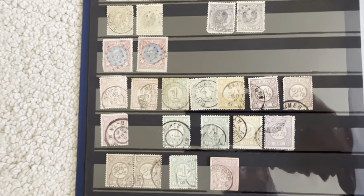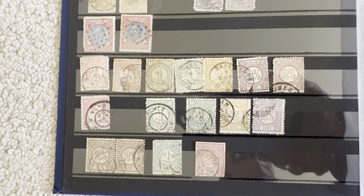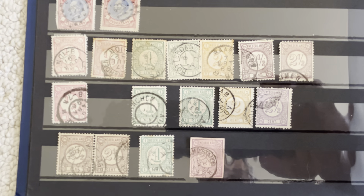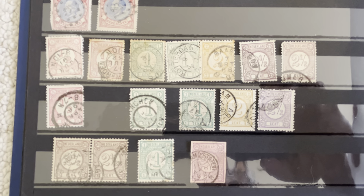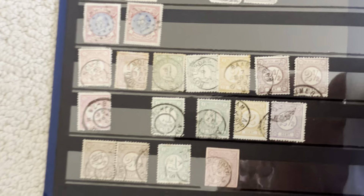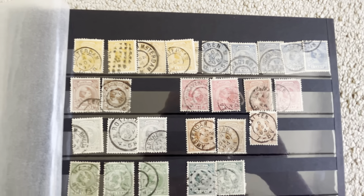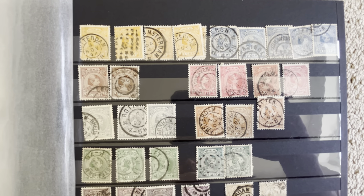Finally we have a couple more stamps here that are the number stamps, and these are two different types based on colors. Then we go to Princess Wilhelmina — she was not a queen yet because she was under 18.